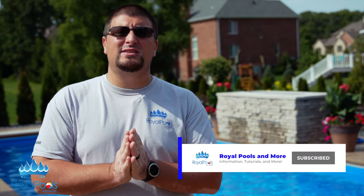Before we get started here guys, if you give us a like, share, and subscribe, we would greatly appreciate it. We'd like the world to know exactly what we do here at Royal Pools and More.